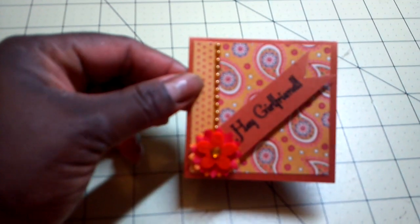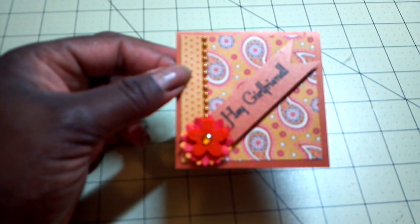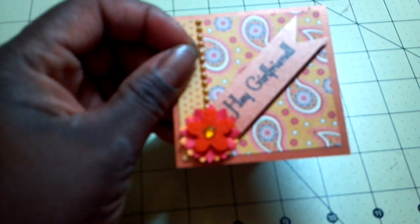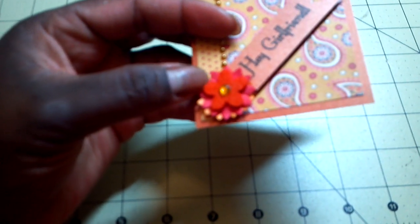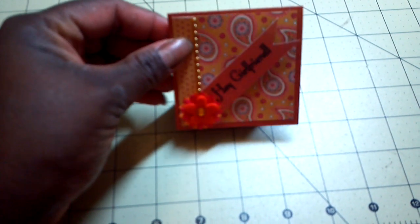The next is just another 3x3 card that I made using my Mind's Eye paper. I used little flat back pearls — they are a little hard to see — and then felt flowers and paper flowers. Nothing on the inside, just a simple note card.